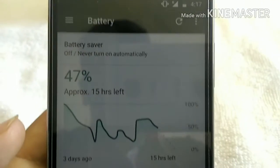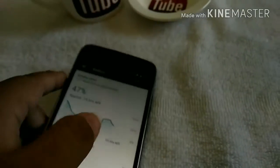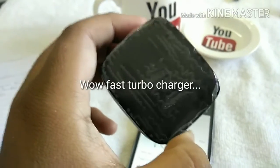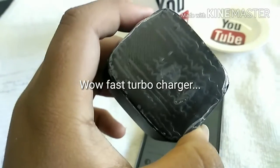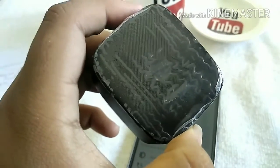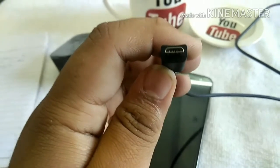With this phone you can also get fast turbocharging. The fast turbocharger can approximately charge the full phone in one and a half hours. With the phone you get only a simple cable — no USB-C cable.